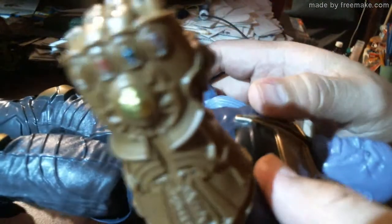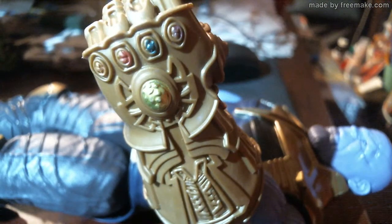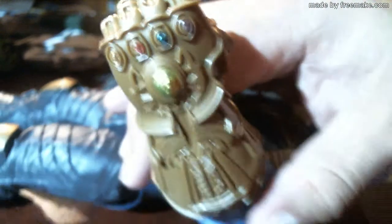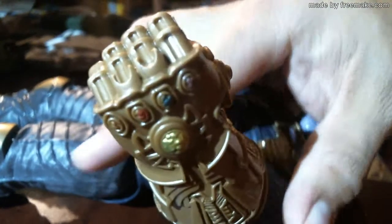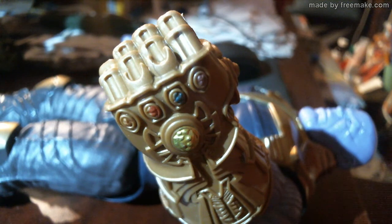There you go — that's a thumbnail right there. Thanos is cool. Glad I got him.